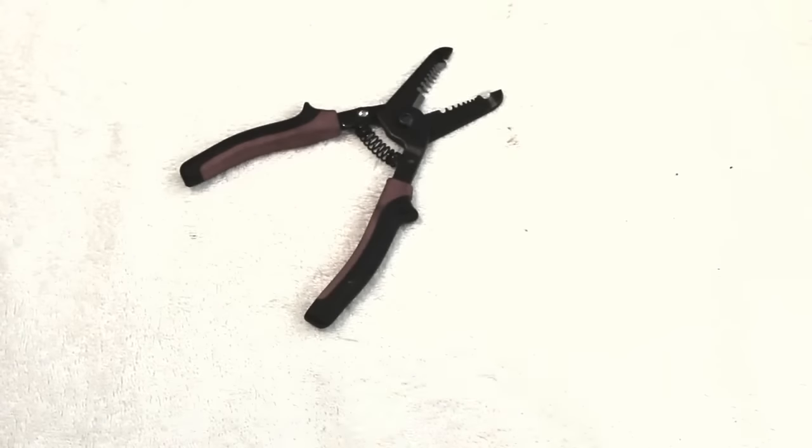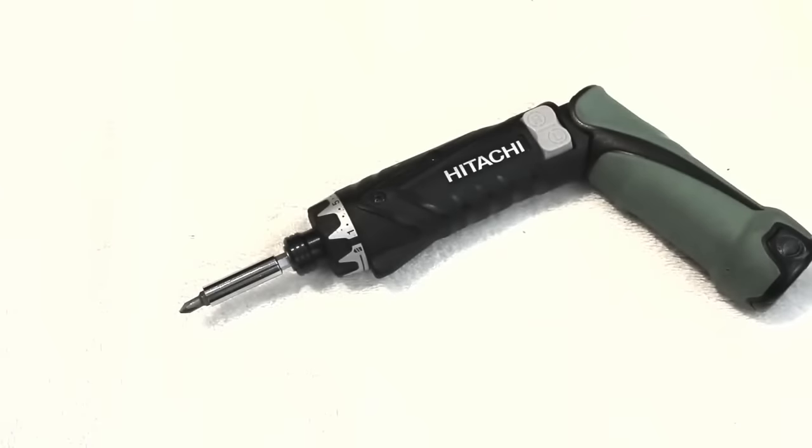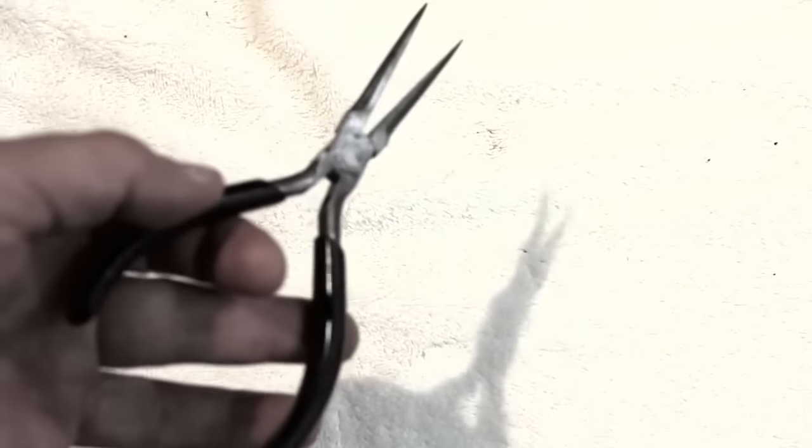You'll need a tool to clip wire and one to strip wire. You'll need small screwdrivers, both regular and Phillips head. An electric screwdriver is great if you have one, but the old-fashioned kind will get the job done. You'll also need small pliers to grab hot wires or work them through tight places, and a little bit of electrical tape.